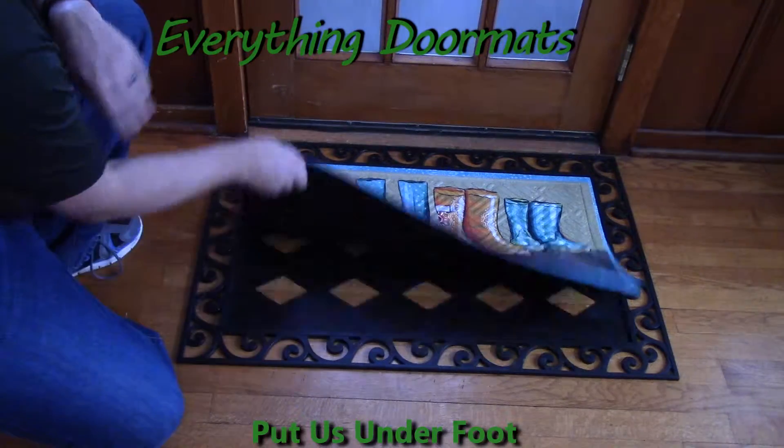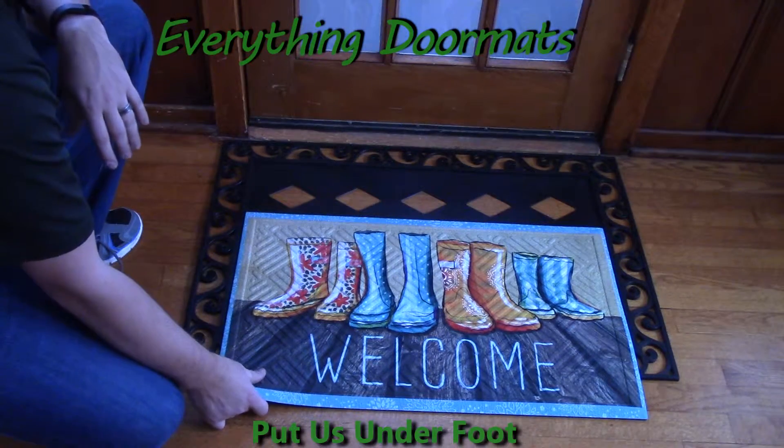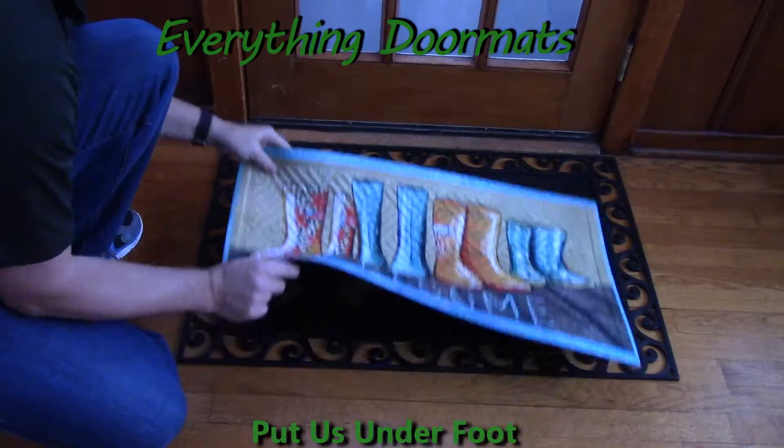With its recycled rubber back, it can be used as a standalone mat, and weighing in at almost 4 pounds, it's not going to get blown around or moved around.